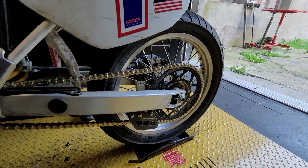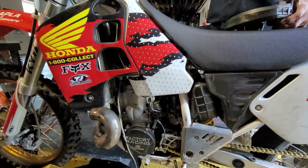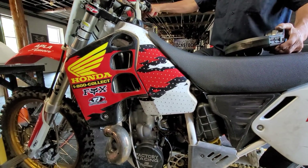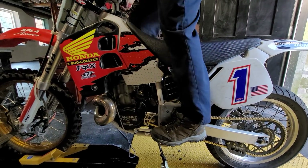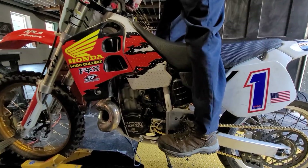52-tooth rear sprocket, 128x18 Sport Demon tire. Fuel is T2 Factory Mix synthetic leaded oxygenated fuel. Engine Ice engine coolant, Twin Air filter. Brand new top end with three ten-minute heat cycles — ready to rumble.